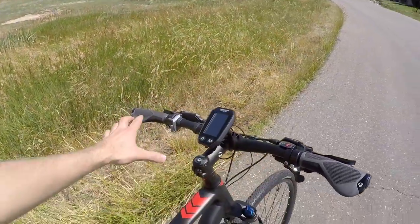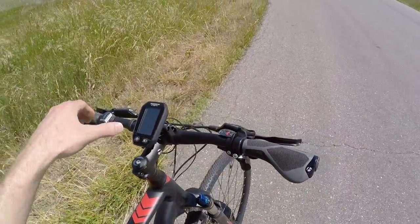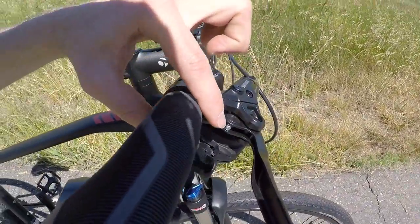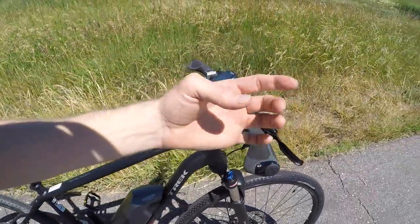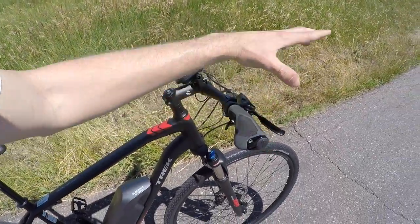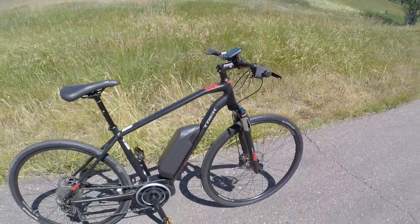Coming back to the handlebars — trigger shifters on the right, those brake levers. They are adjustable reach too. You can see a set screw, so you could bring these in a little bit if you have smaller fingers, or maybe you're wearing gloves in winter and can't reach as far to get your hands around the lever.